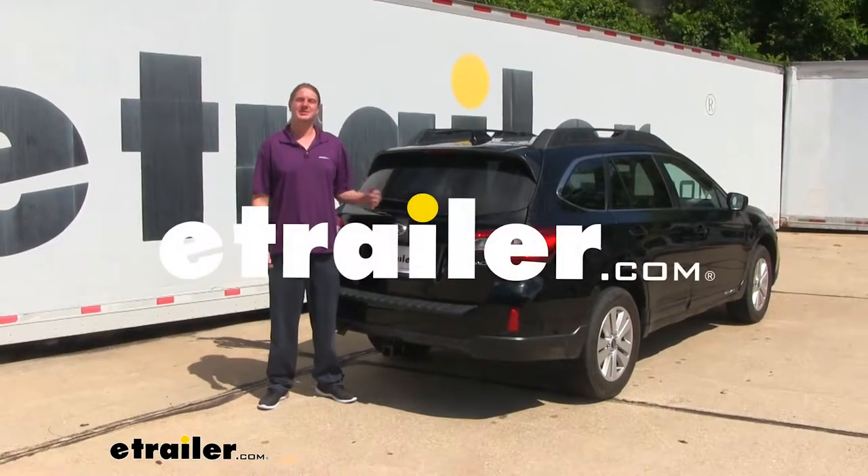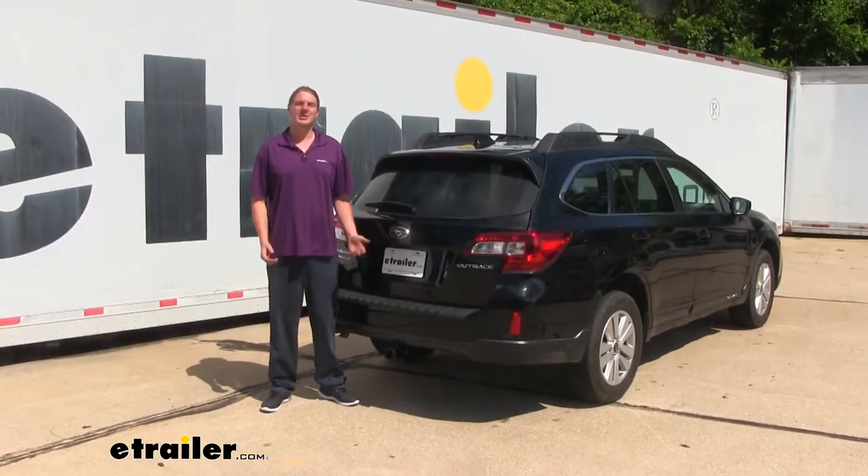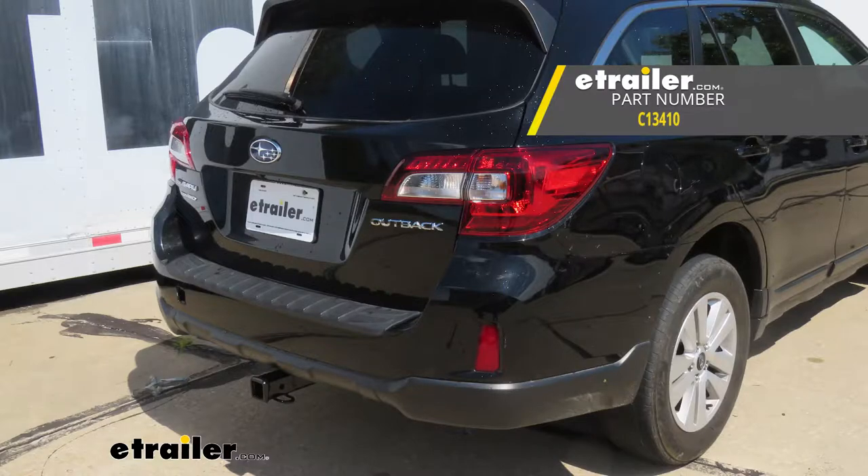Hi there Outback owners. Today in your 2016 Subaru Outback wagon, we're going to be taking a look at and showing you how to install Curt's Class 3 2-inch trailer hitch receiver.